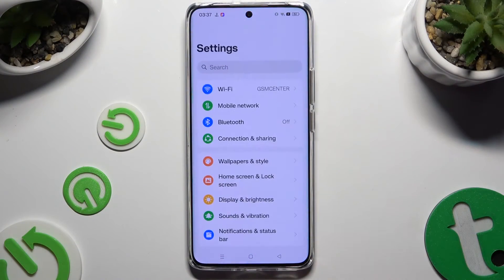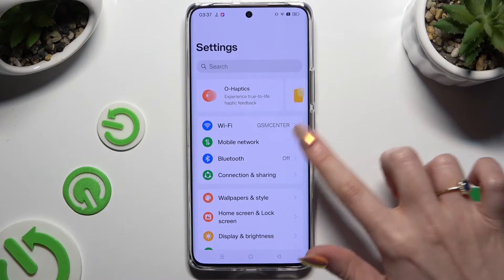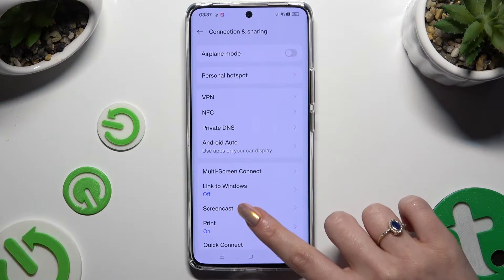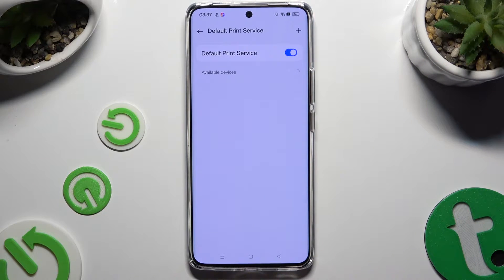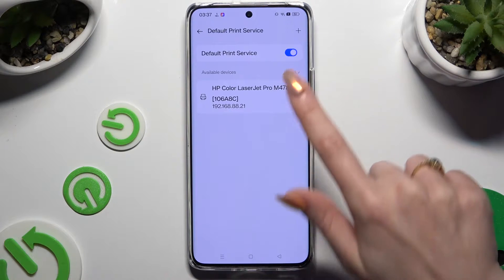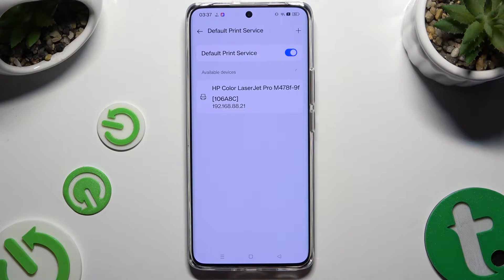Begin by opening Settings and tapping on Connection and Sharing. Then tap on Print and click on the Footprint service. Now just wait — your device is looking for a printer, and when it finds one it will connect to it.